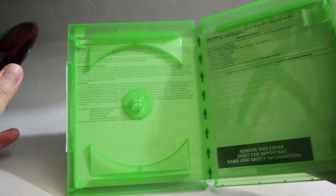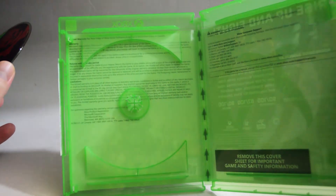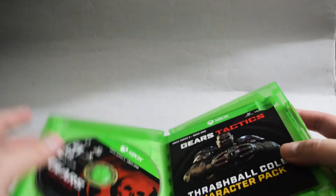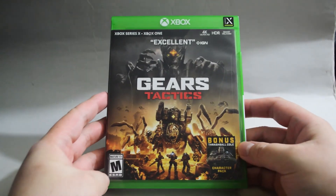Behind the cover we see the warning information and warranty. So that's it for this unboxing — Gears Tactics for Xbox One. Thank you for watching, and don't forget to subscribe for more unboxing in the future.